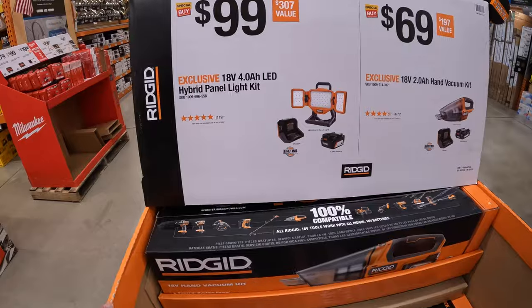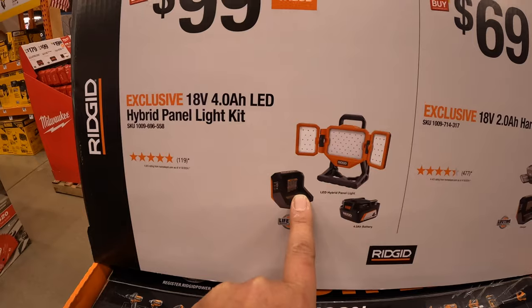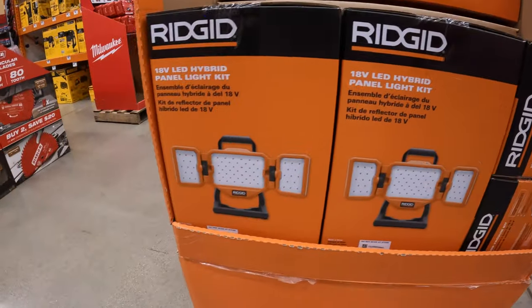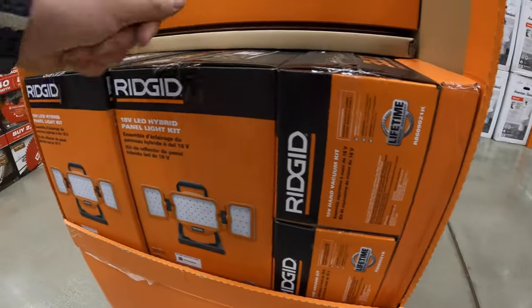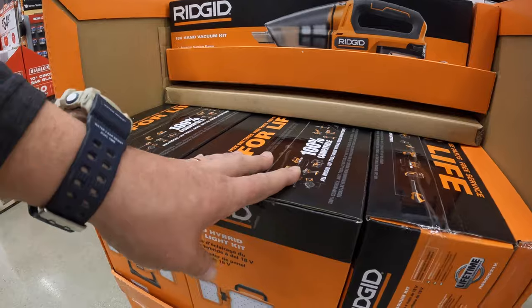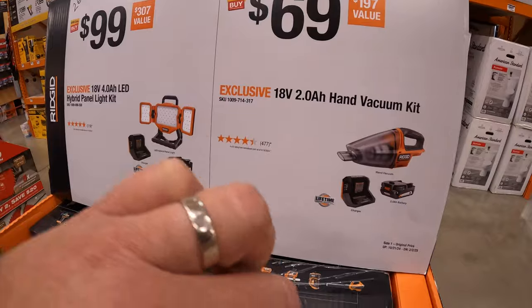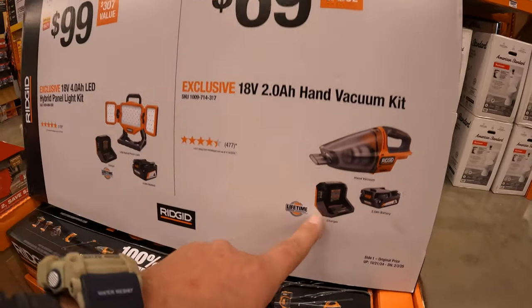$99 for the hybrid panel light as a kit with a 4 amp hour battery and charger. $69 for the Handvec as a kit with a 2 amp hour battery and charger.